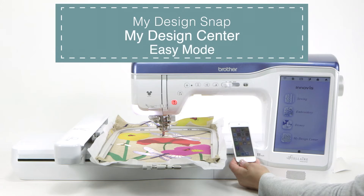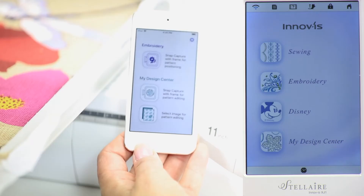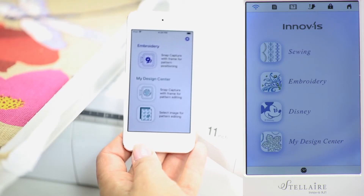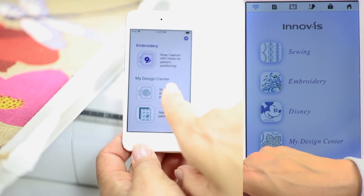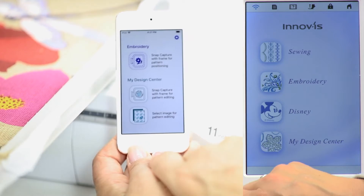Let's go back to the app so that we can add details to the project using My Design Center. Going back to My Design Snap, it opens up to this page, and this time we want to use My Design Center. Again we're going to use the Snap Capture while the project is in the frame.